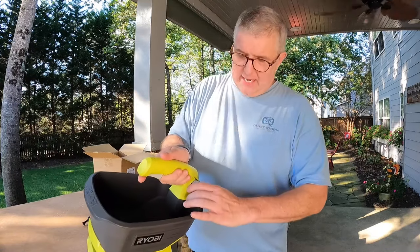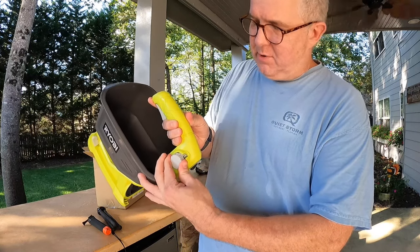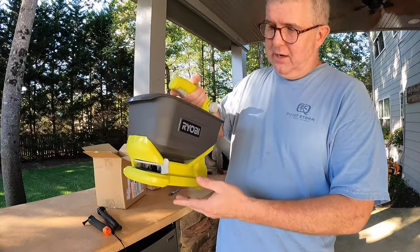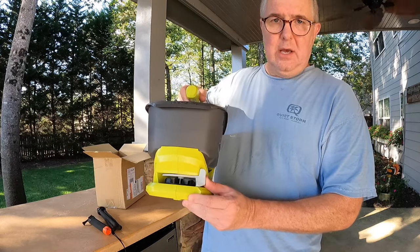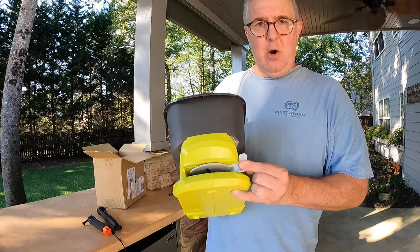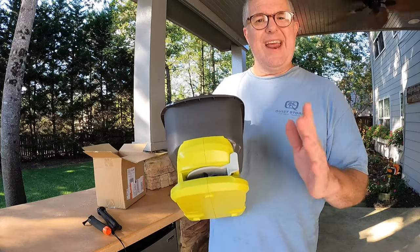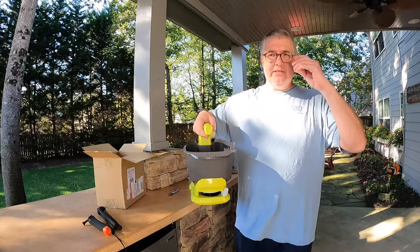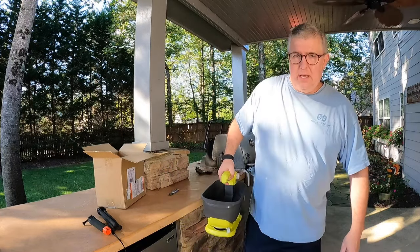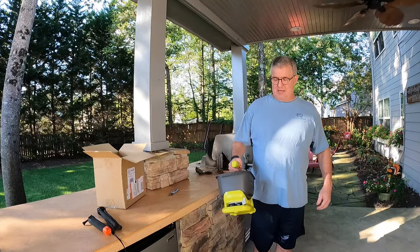It's got a knob to select your setting from zero to five, and based on that it opens the door a little bit further. It's got your battery pack area in the back, and it has the ability to add a guide so if you're going next to a bed you can either go wide open at a full 180 degrees or narrow your spread. I also like this for areas close to the road where you don't want seed spreading everywhere.